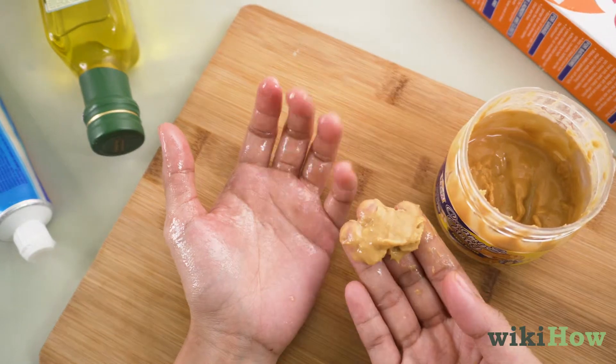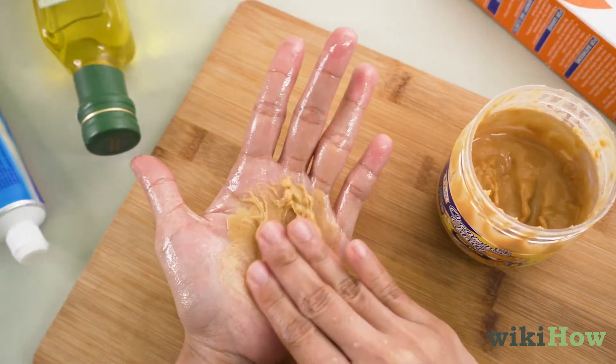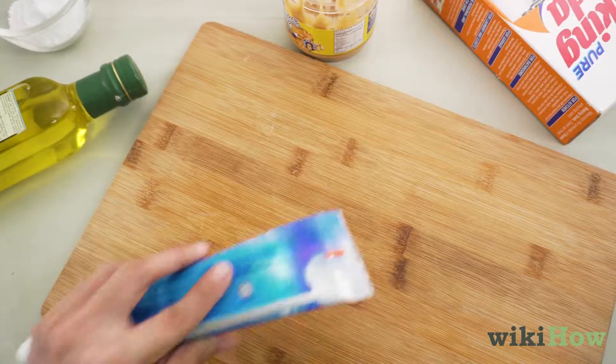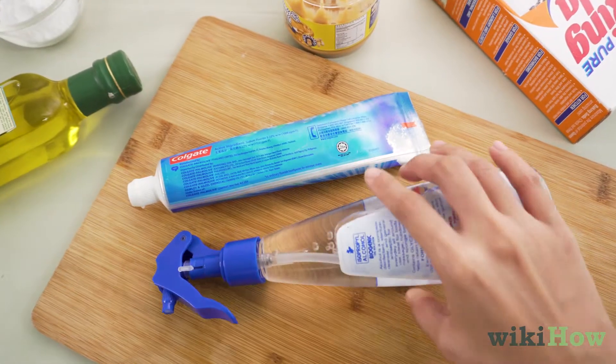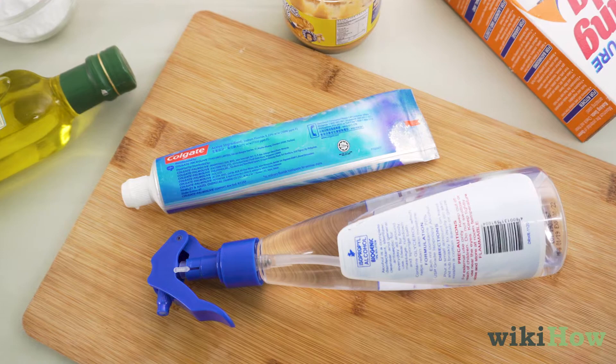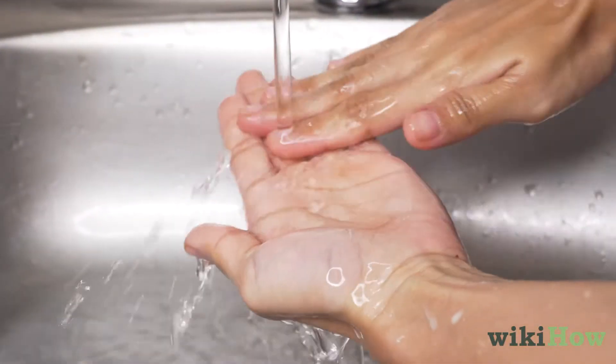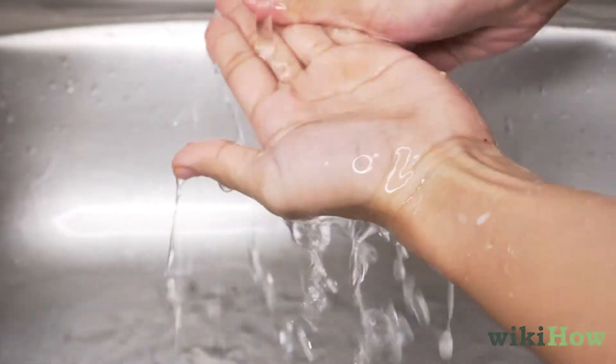Alternatively, try rubbing some peanut butter onto the sap to help it come off. You can also use toothpaste or rubbing alcohol. Whichever method you use, wash your hands with warm, soapy water when you're finished to get rid of any leftover residue.